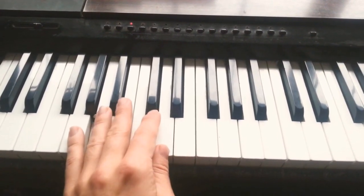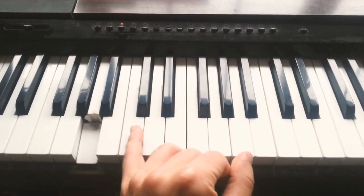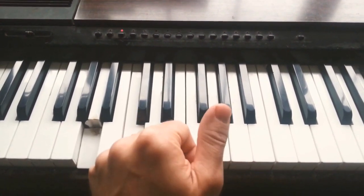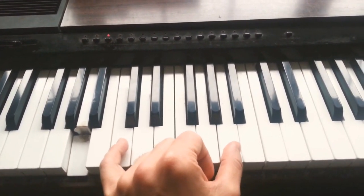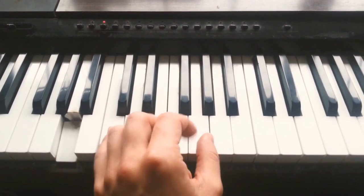Now what I want you to do is play the same thing, but starting with the little finger on the C — this note is called the C — and the thumb on the G, and then the thumb going up to this note which is called the A. So it should go like this.